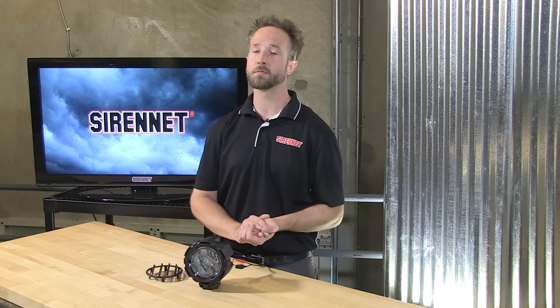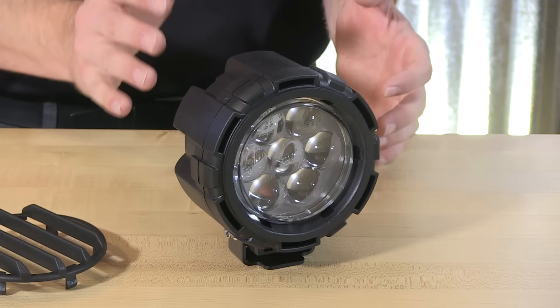So there you have it from our friends at Golight. For those of you looking to light up the world, the 4211 is available from us here at SirenNet. I'm Chris, back to you Stuart. Interesting product from the gang over at Golight — check out all the tech specs on the website, and if it takes your fancy, go ahead and get some. I'm Stuart, have a great day.